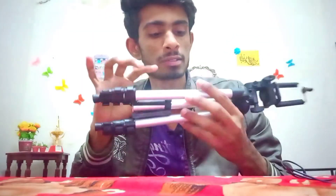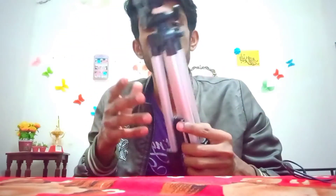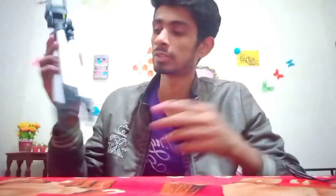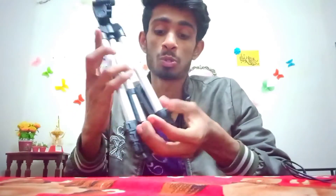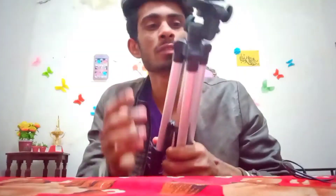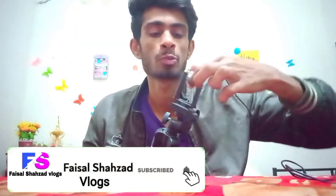This tripod is very strong and very big, so it is very important and very helpful. This is my vlogging setup.